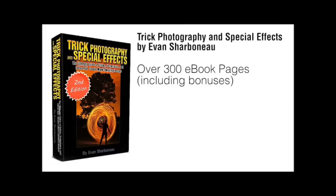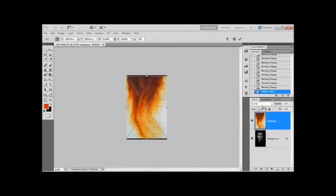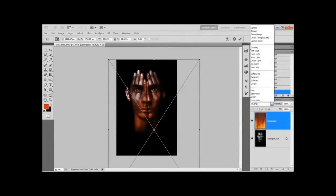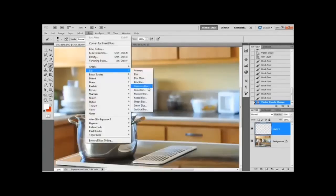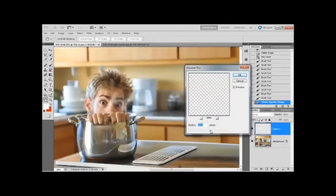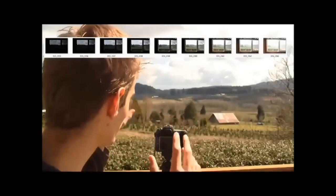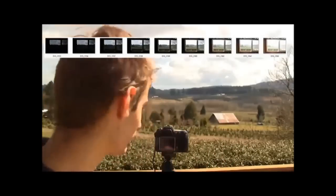On top of the 300-page ebook, I'm also going to be sending you 9 hours of instructional video content. You can visually see each and every individual button I'm pushing on my camera and each click I make inside Photoshop, so you can replicate my results exactly, step-by-step, without any confusion. It'll be like literally spending the weekend with me, having me show you all the cool things I know about photography.